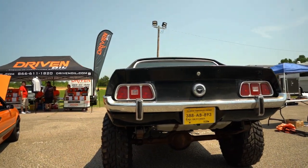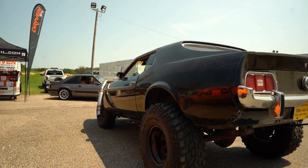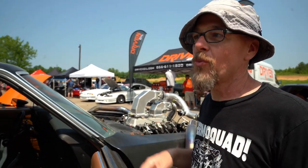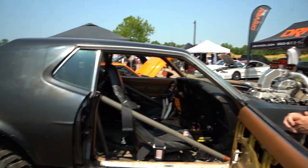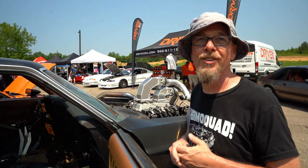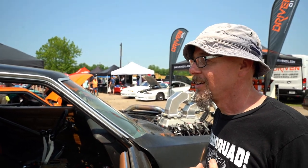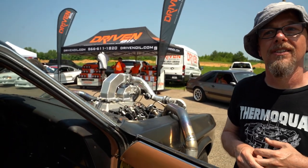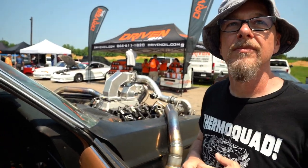This thing would be awesome in a field just ripping donuts. We actually have a field out back, so people should check the website or the Scram Speed Facebook page — we'll be posting build updates. We're also going to put slicks on it and take it down the track. So far it's just been a blast.